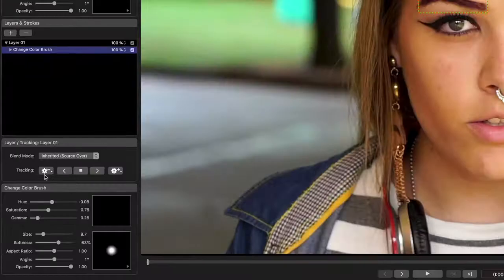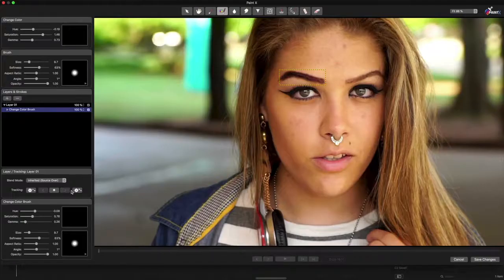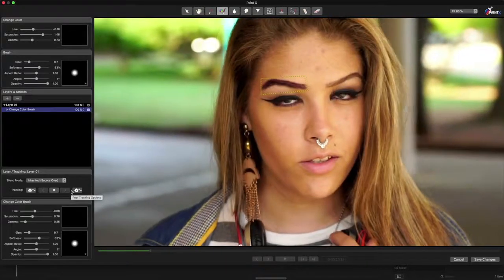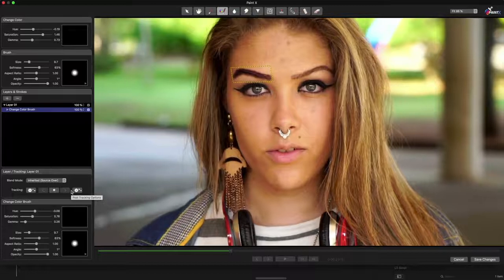From the Pre-Tracking Options button here, I'm going to set the Tracking model to Perspective to better handle the deformations when you track something like an eyebrow. Tracking Forward applies this color change throughout the shot, and it's an ideal way to augment or modify existing parts of a shot.